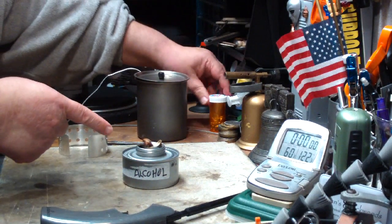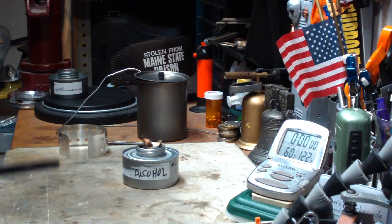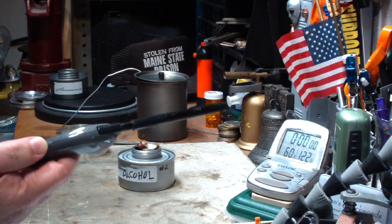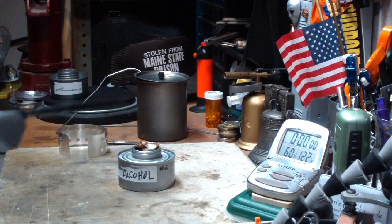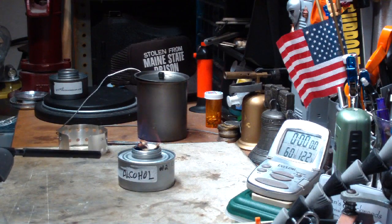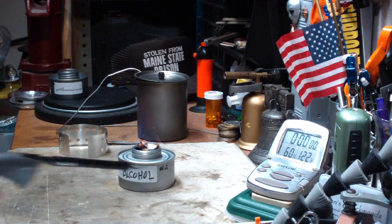Now, two times I've tried to light this and it's barked at me, so we'll see what happens here. I hope you don't mind I use a long-range lighter. And of course, nothing this time.